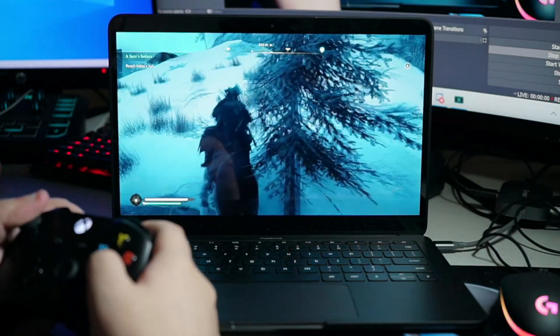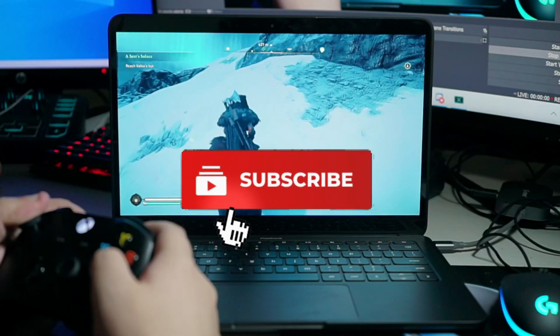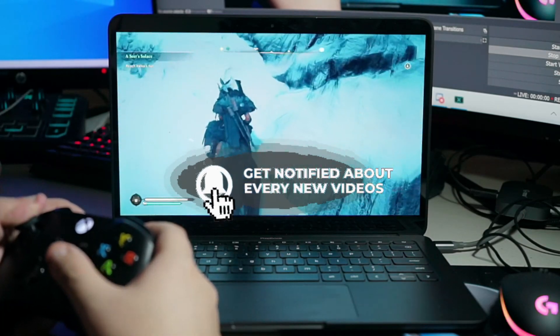Hit that like button, especially if you enjoy the video, and subscribe to the channel if you're looking for more Stadia and cloud gaming videos, as that is all I do on this channel. So to start,